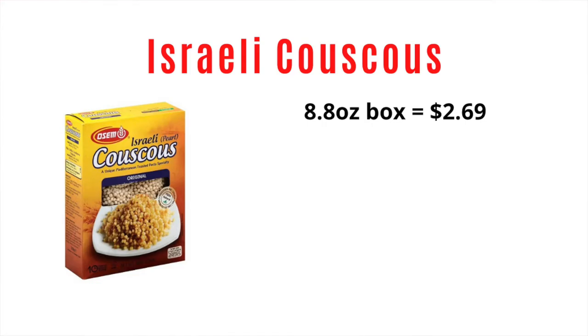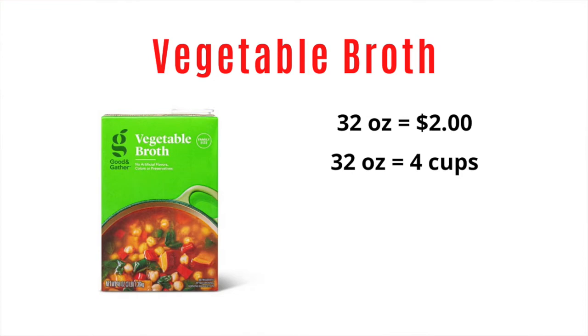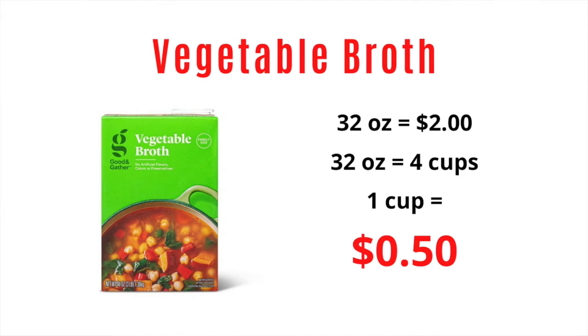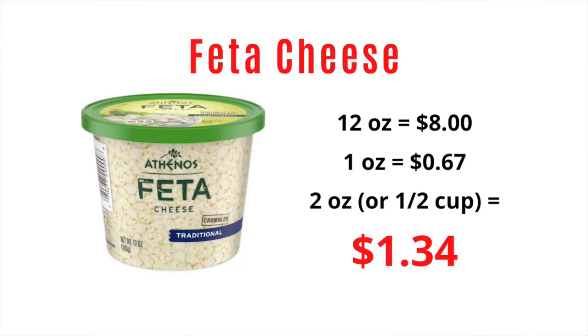For Israeli couscous, it came in an 18.8-ounce box for $2.69, so three-quarter cups cost $0.51. For veggie broth I got a $2.00 box which was 32 ounces, so one cup cost $0.50. HelloFresh gives you little packets of veggie stock concentrate — I did some research and found the exact stock they use on Amazon, and one packet gives you about a cup of stock, so I used one cup of the broth I bought at Target. For feta cheese I have a 12-ounce package that cost $8.00 — I only needed a half cup, which is two ounces, so that came out to $1.34.